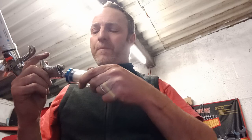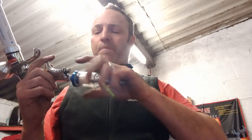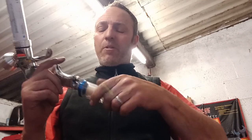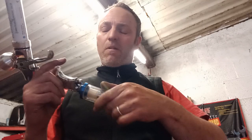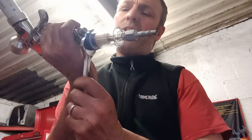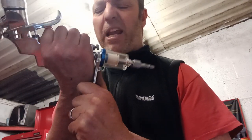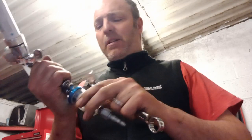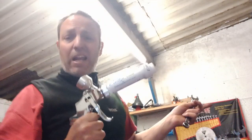You've got the water trap there — connect that to the top of the gun. I usually put a bit of that tape on there, the white tape, I think it's 18 mil. It's gonna be really tight, and even if it did seep a bit of air it's not really a problem. The compressor I've got set to about 20 to 30 PSI — very low.